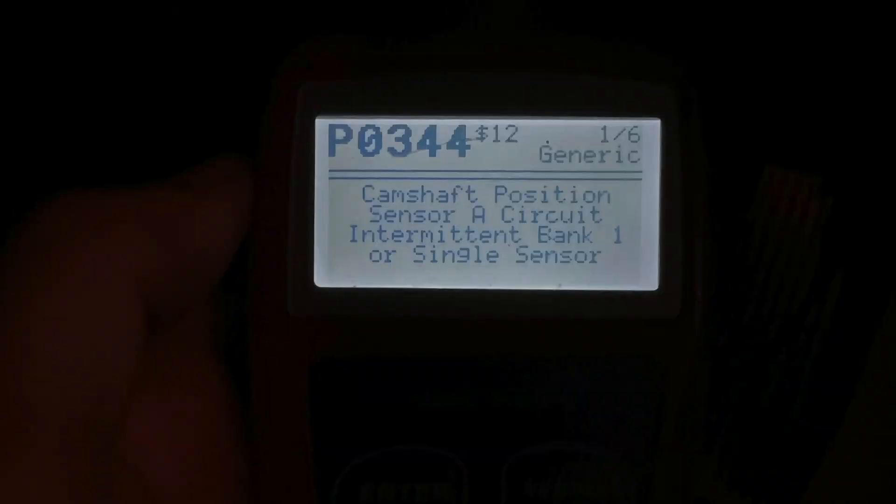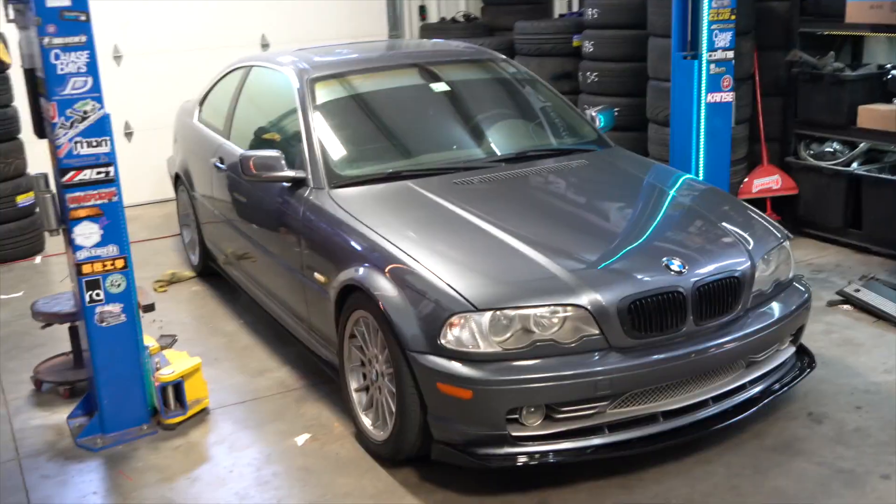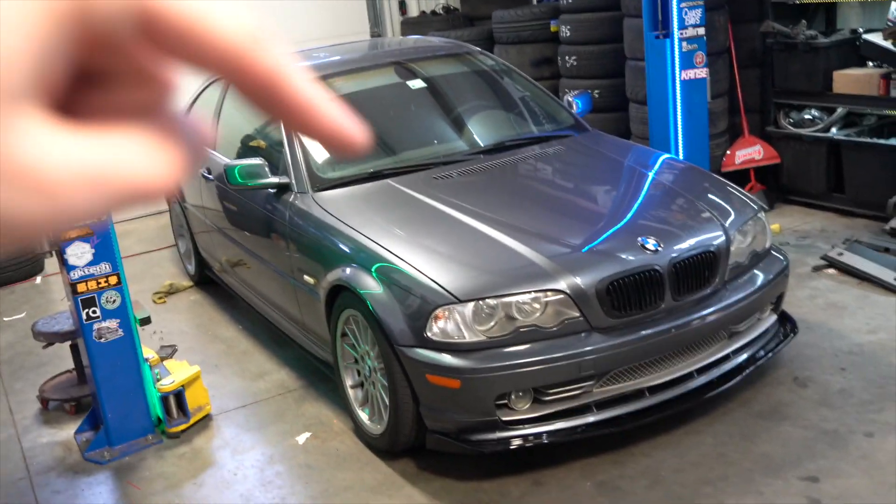Welcome back. My e46 drift car has had a little issue — it's been intermittently down on power and also dying whenever I pull up at red lights. I did a little research and figured out the issue: it's the cam sensors. We have the intake cam and the exhaust cam. I got these off FCP Euro — only run the good stuff for cam sensors. I'll leave a link in the description. Here she is, a 2001 BMW 330i.